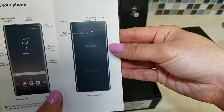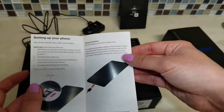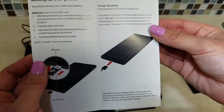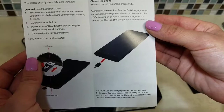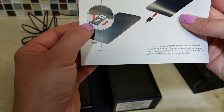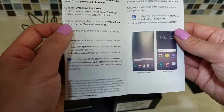Dual camera, flash, fingerprint scanner, USB charger port. I guess you could charge it via USB. Your phone already has a SIM card installed; inserting the micro SD is optional. I should charge it then. And there's that nifty eject key — the SIM card slot is at the bottom, whereas on my Galaxy S7 the card is at the top.